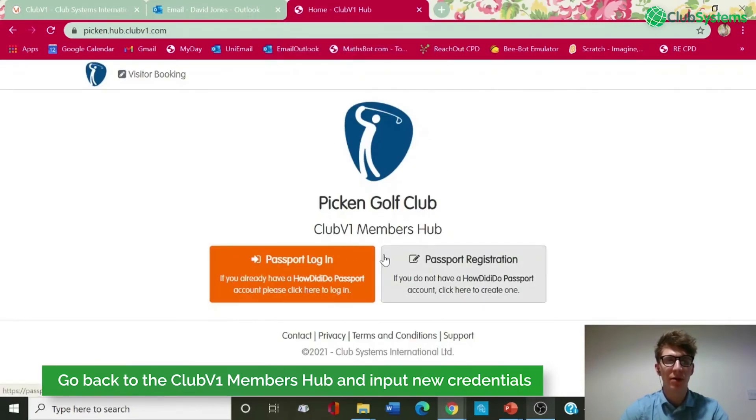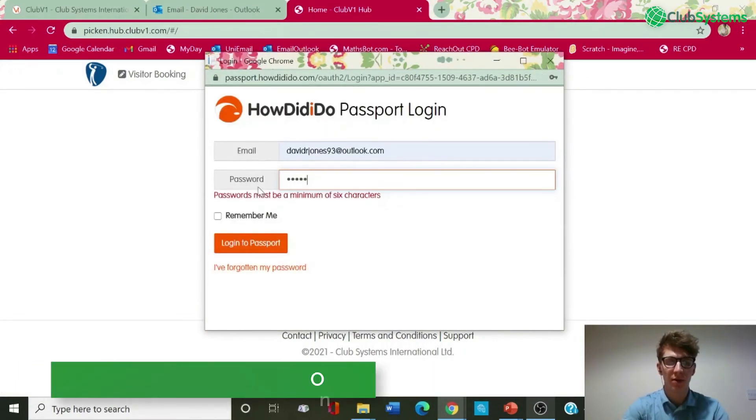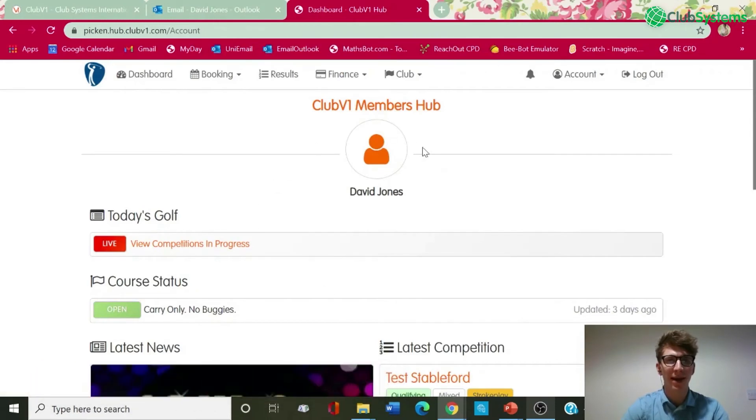Back on the Club V1 Members Hub now, if we go back to Passport Login and put my new password in, then log into Passport — that has got me back in to my account.